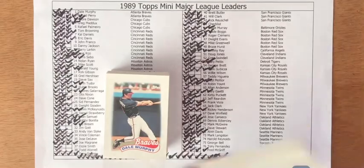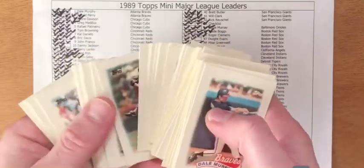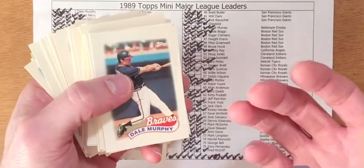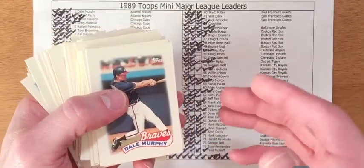I fell six cards short in completing the second set. I missed pulling Jim Gott, my favorite player Ozzie Smith, and Todd Worrell — Cardinals — that sucks. I also missed out on Willie Wilson, Alan Anderson, and Dave Winfield.